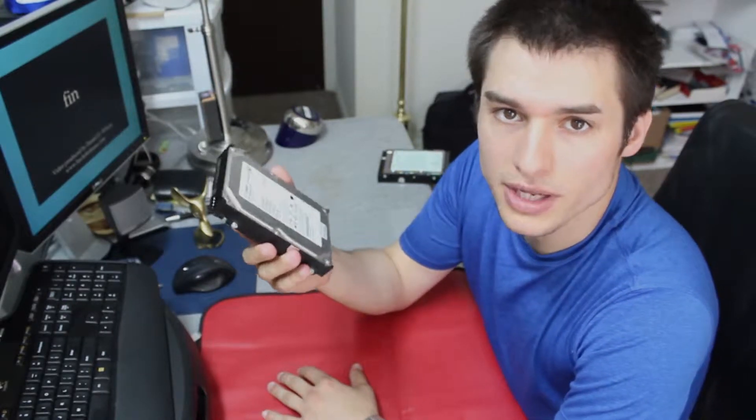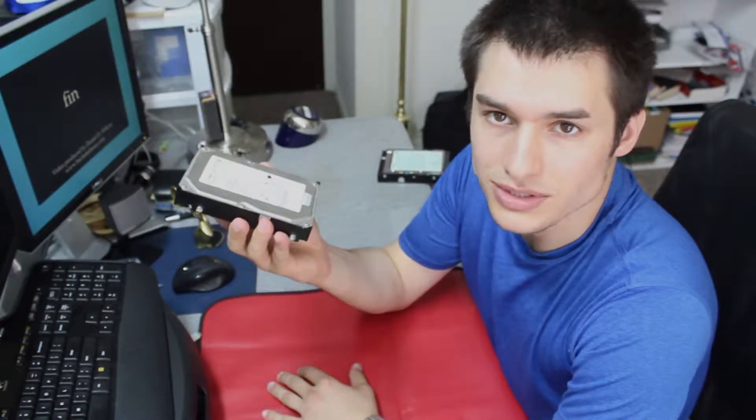A couple days ago, a friend approached me and told me his computer was damaged due to an electrical storm. They took it to Geek Squad, who couldn't get the data off the drive. They attempted to slave the drive to another computer and it wouldn't turn on. Geek Squad quoted a $700 minimum recovery fee, which he declined since the data wasn't that important.